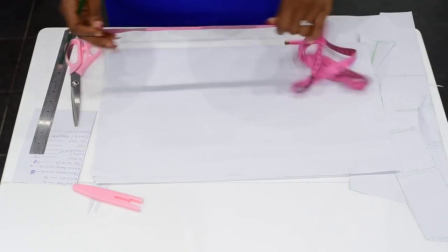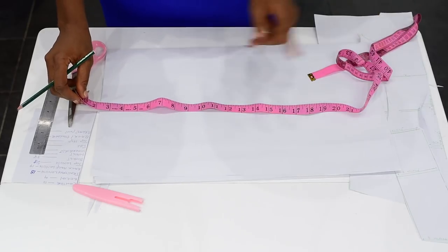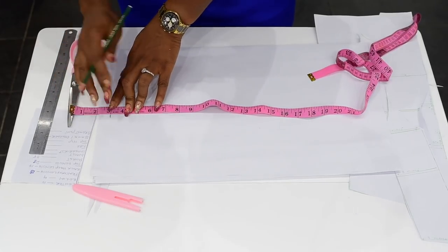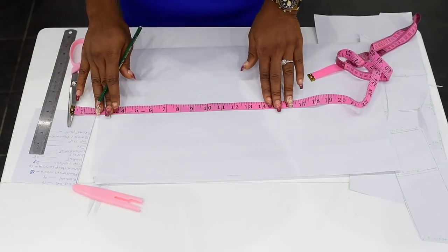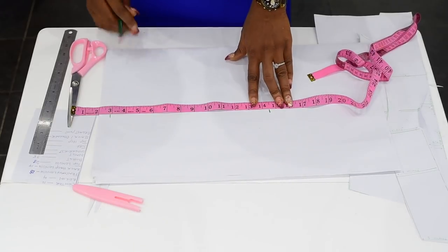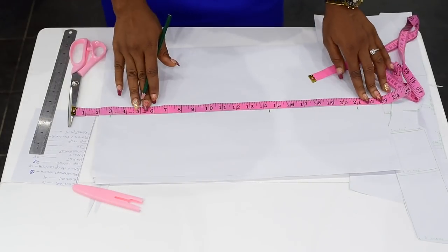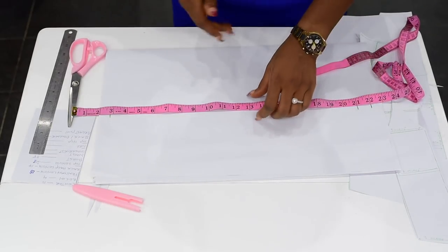This is how I cut the back of a bustier top. Remember that in the front, I removed 3 inches seam allowance. The next thing is to chalk my seam allowance from the back. Then I trace my back half length. The measurement here for my back half length is 14.5. Then I'll chalk my top length, which is 21. I'll also include my seam allowance, which is 1 inch for the length.